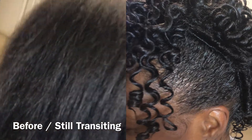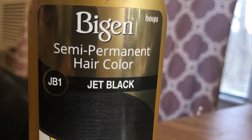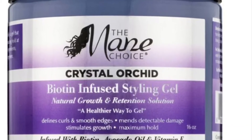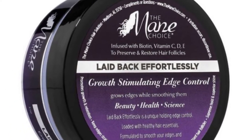My client here is transitioning from relaxer to natural. I started out with Beijing black hair color and I used Main Choice styling gel with silver clamps for sculpting the mohawk look, and also Mane and Tail edge control, which I love.